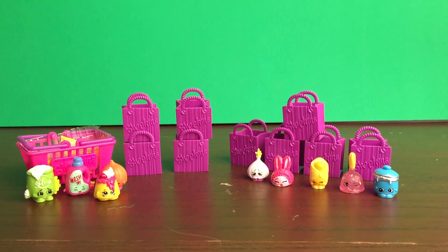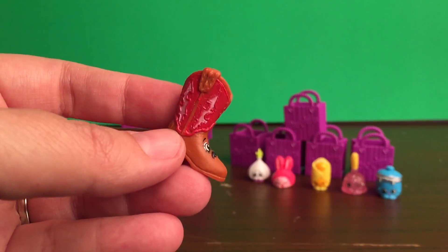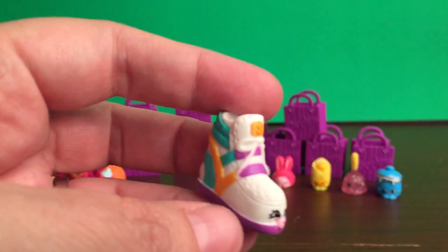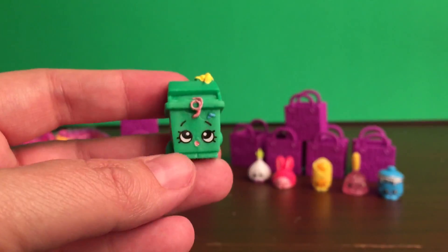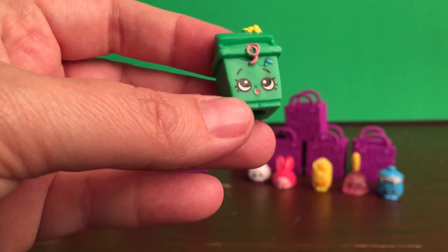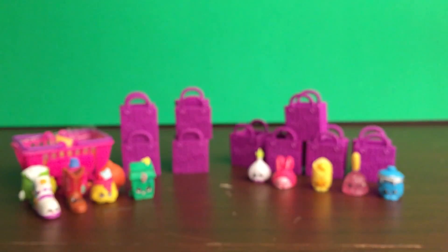If you couldn't tell, I'm trying to save all the new ones for last, so I'm going through all the ones that were duplicates first. The next duplicate I got was Betty Boo, and this one is rare and from the shoes category. And then Sneaky Wedge, another one from the shoes category, and this one's common as well. My last duplicate is Lisa Litter, and this is a common from the homeware section. So those were all my duplicates.